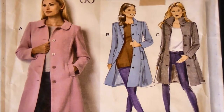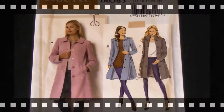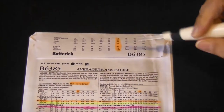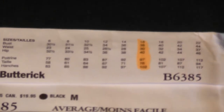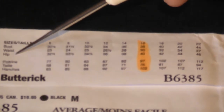Now we're going to flip over to the back of the envelope, which has most of the information we need. At the very top of the envelope on the flap we've got a bunch of numbers relating to size and measurement. The three main measurements you're usually concerned with when dressmaking for women are the bust, the waist, and the hip.